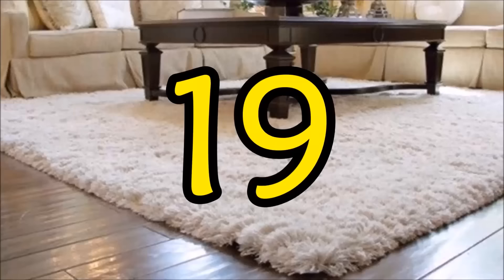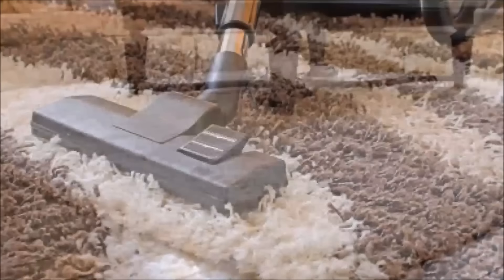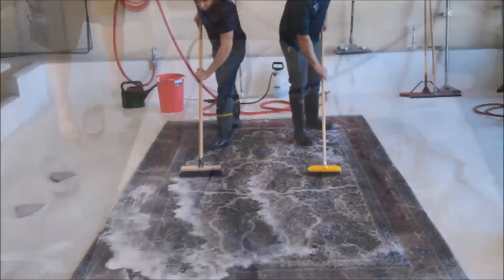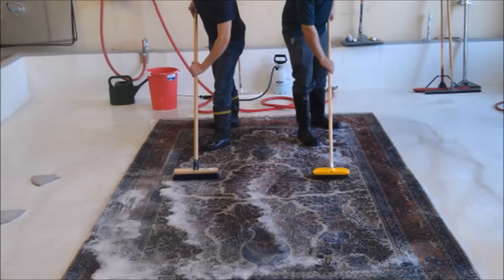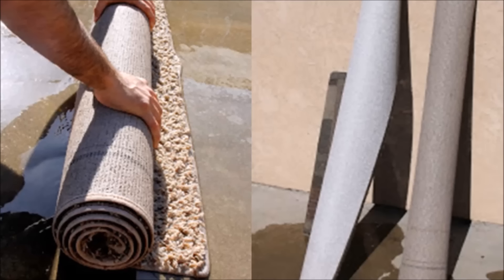Tip 19: If you don't want to pay for professional rug cleaning, you can wash your area rug in the driveway. After vacuuming, take it outside to a cemented area, hose it down until completely saturated, pour on some laundry detergent, spray water over the soapy areas to create bubbles, and begin brushing. Once you've brushed the entire rug, let it sit in the sun anywhere from 10 minutes up to 24 hours. This is best for rugs you paid $100 or less for — more expensive rugs are better taken to be professionally cleaned.